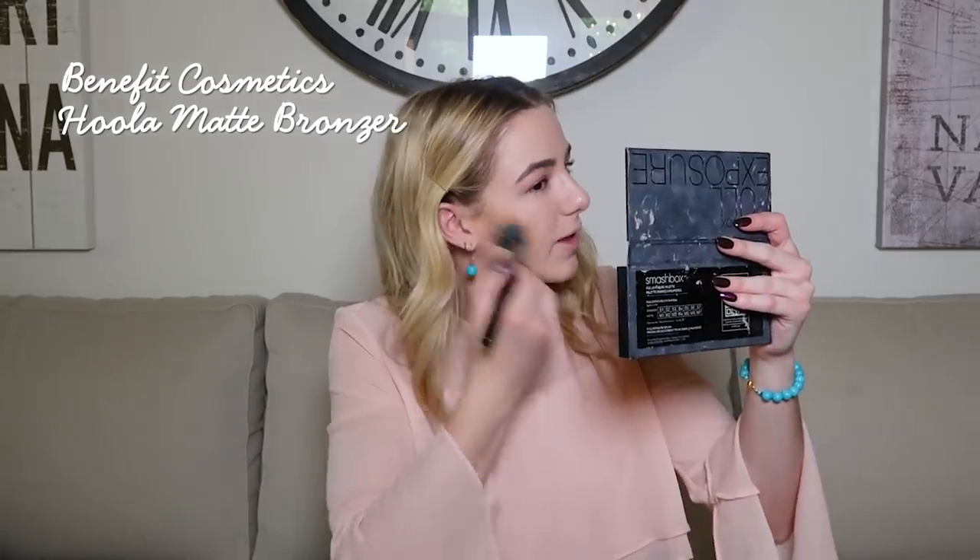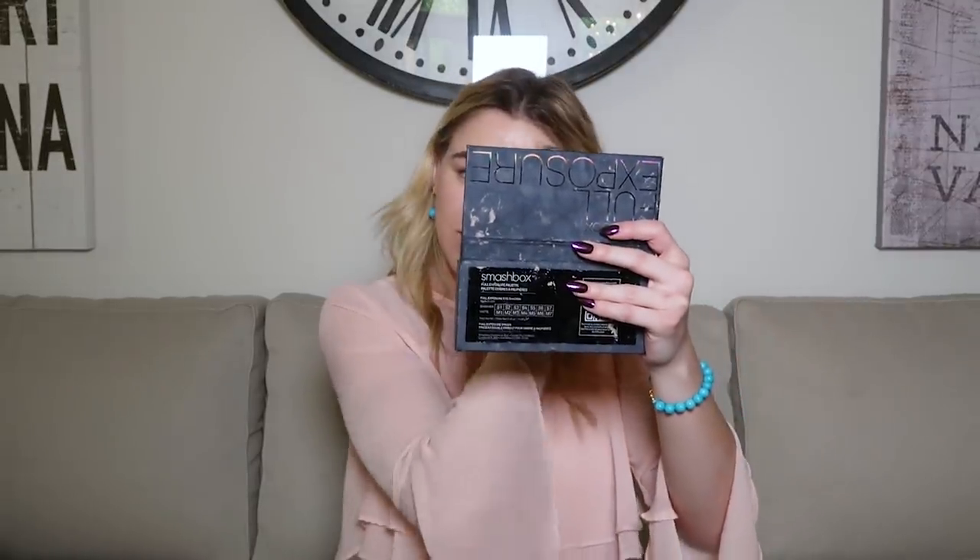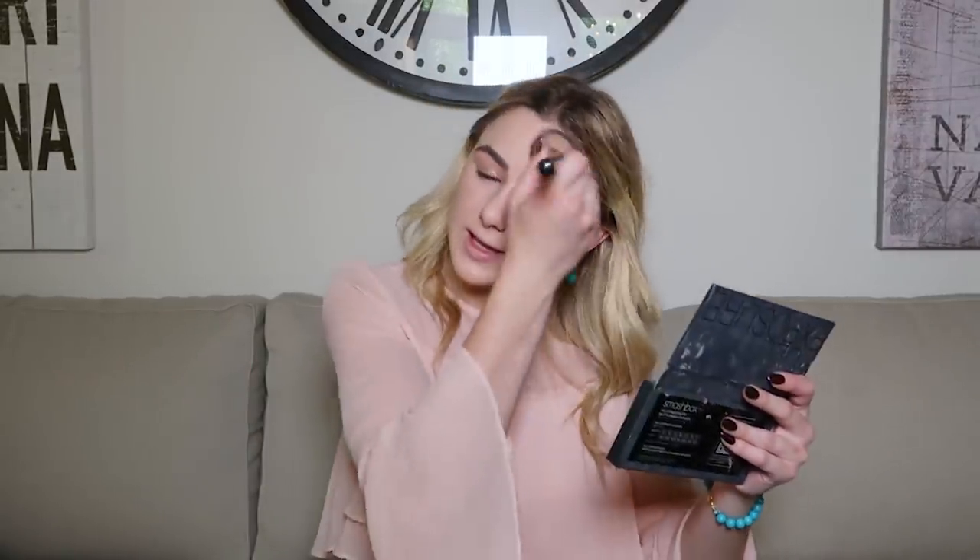Now I'm going to take my Hula Bronzer and apply it with a brush — I apply it on my cheekbones to warm up my face, then on my forehead because that's where I'd naturally get sun. Then I take my super fluffy brush and blend it so it doesn't look dirty or smudgy. And now my matte blush — the lid fell off so we're just working with it. I believe the color is Dame.